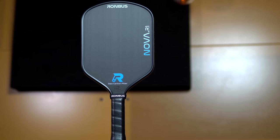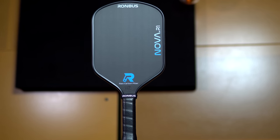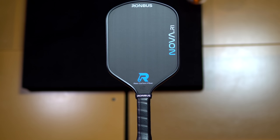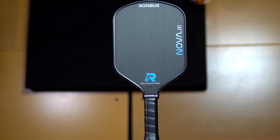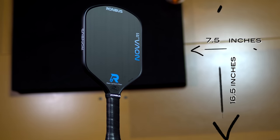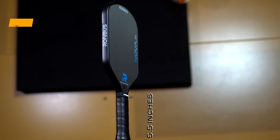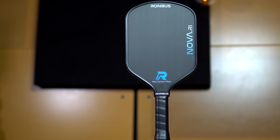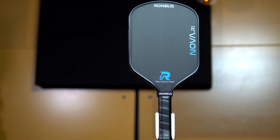The R1 has a hybrid shape that's slightly elongated with a curved top similar to a Yola Hyperion, but also a slight flare from the bottom to the top of the face similar to a 6-0 Diamond series. The R1 Nova measures 16.5 inches long by 7.5 inches wide and has a 5.5 inch long handle. There's a gentle taper to the neck so you can easily overwrap the grip an additional half inch over the stock grip, making the effective handle length 6 inches.